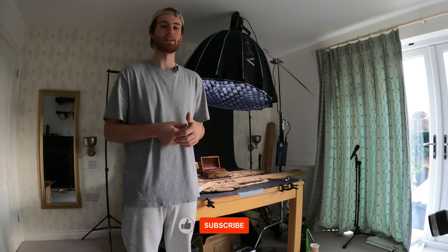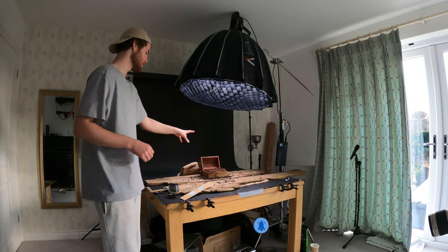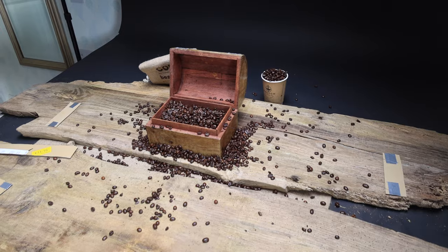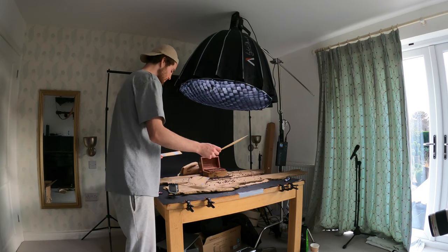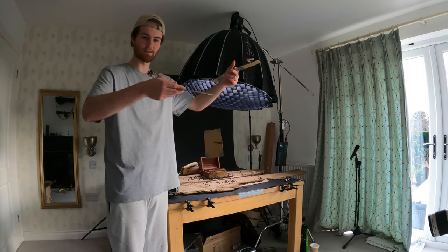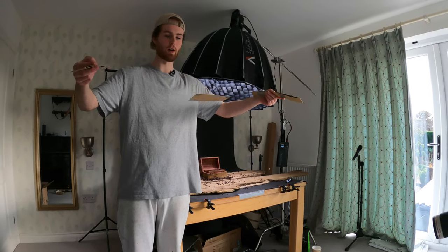Hey guys, welcome back to another video. Today we're going to be looking at a coffee commercial for Kingdom Coffee. As you can see, we've got this set up behind us. It's the first shot — I wanted the beans to sort of fill up the chest and flow either side in slow motion. To do that, I cut out some cardboard and attached some cotton to either side, basically like a pulley system that lifts the cardboard up, pushing the beans up and hopefully spilling over the side.